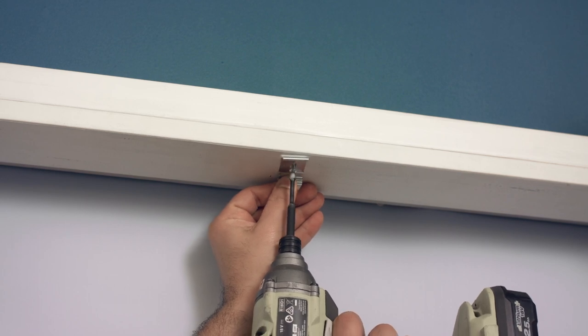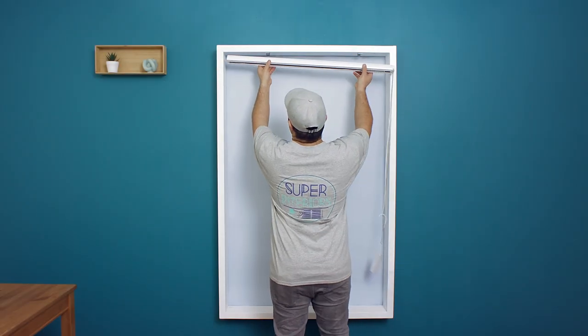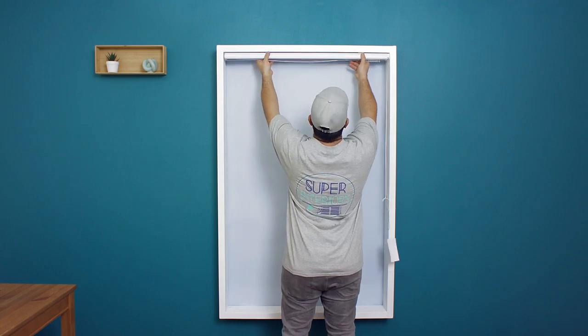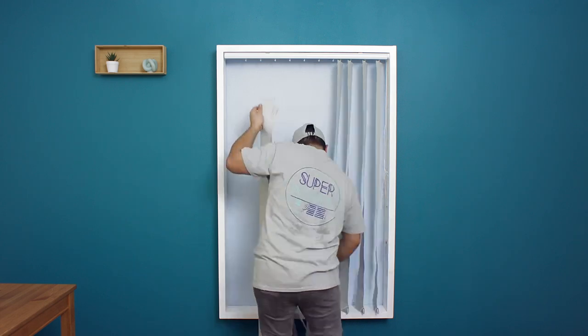The next step is to attach the lines. Insert the head rail into the brackets, then push the back upward until it clicks into place. Attach each blade to the clips.